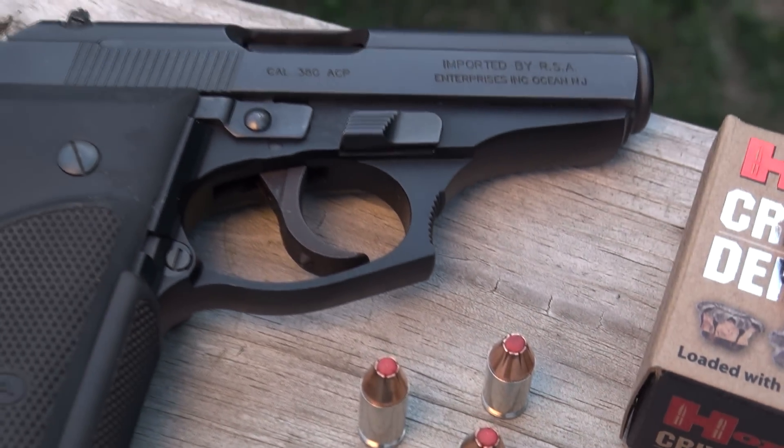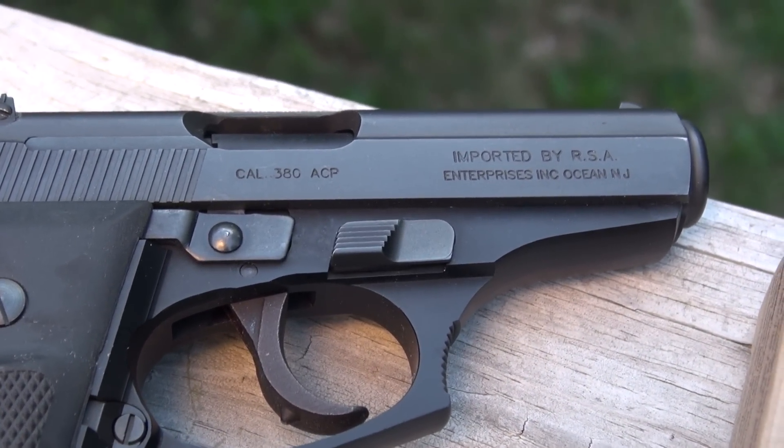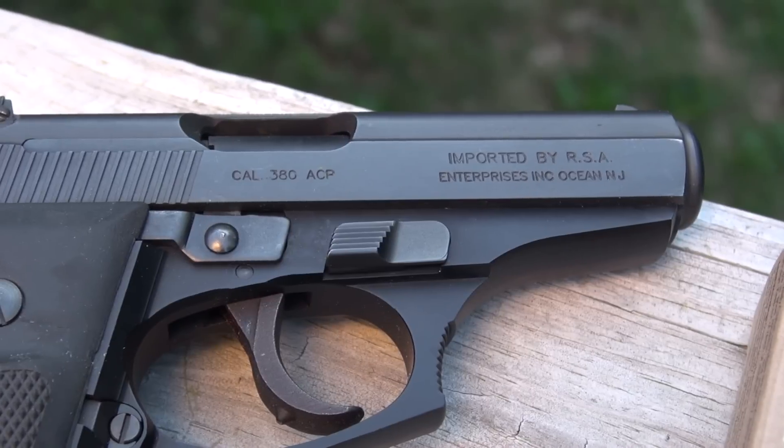The test gun is the Bursa Thunder 380+, which has a 3.5 inch barrel. I'll be shooting from 10 feet. You're going to see my chronograph specs next, followed by the test shot.